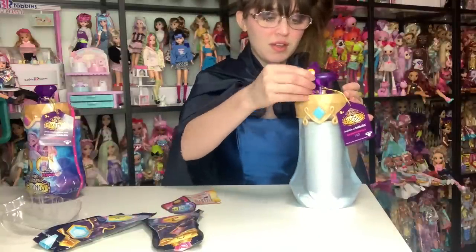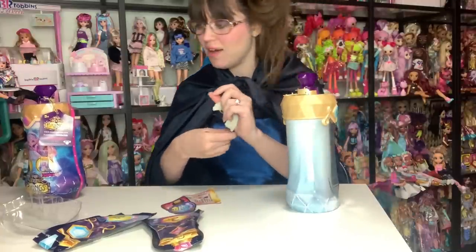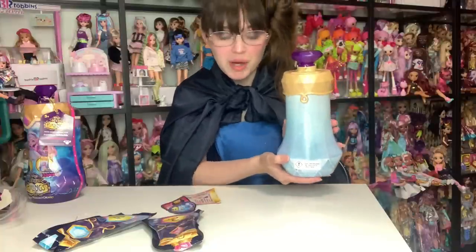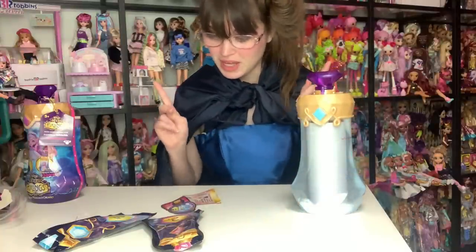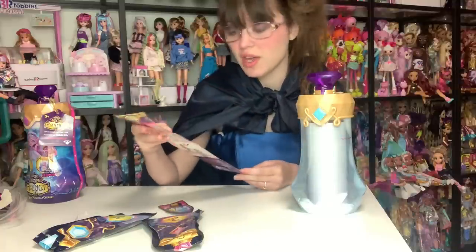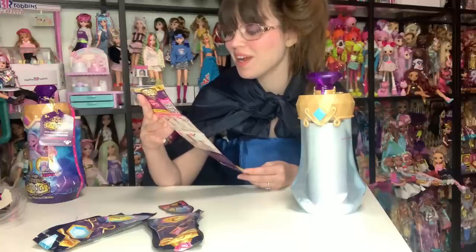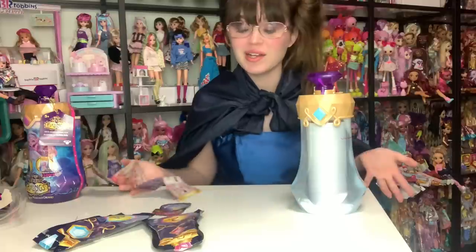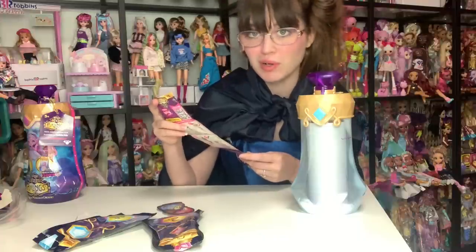Looks like you can just take this little packaging piece right off, and then you have your unboxing thing — our little potion bottle. The instructions are as follows. Number one: potion making can get messy. Place your potion bottle on a plate for easy cleanup. Remove paper ring and acetate. I already prepared for this — there's a towel on the floor and this table is fully washable. It'll just wipe right off.